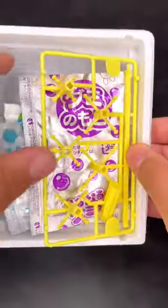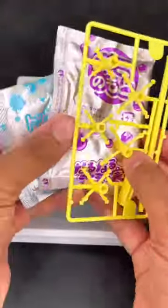Have you ever tried naru naru gumi no mi? Me neither, but apparently it's a popular kit to make your own gummies at home.